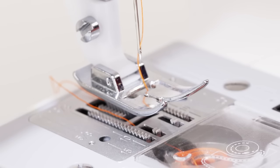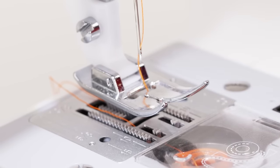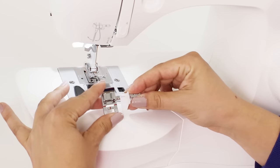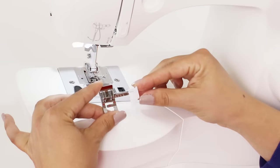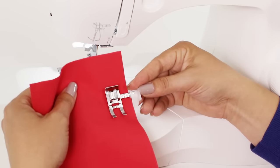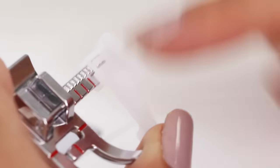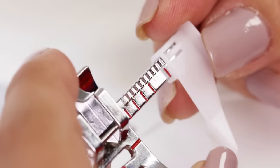We just finished sewing a seam using the seam allowance markings on our stitch plate. When you're just starting out, it can be a little difficult to keep seams perfectly straight using just those markings. With your machine you get this So Easy Foot, and this foot is awesome because it helps us guide our fabric and keep our seam straight. It acts as a physical edge for our fabric. You can see the markings on it show the different seam allowances, so we can move those to whatever we need for our project.